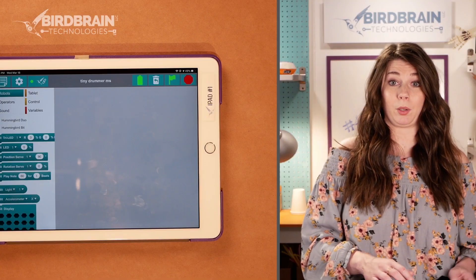Also, if you have not yet done the video tutorials teaching you how to code in Bird Blocks or MakeCode, you should pause here and go watch those first. Those will show you how to set up your iPad, Kindle, laptop, or Chromebook, how to connect to your Hummingbird, how to set everything up, and how to program lights, motors, and sensors. Alright, so let's go ahead and program in Bird Blocks.